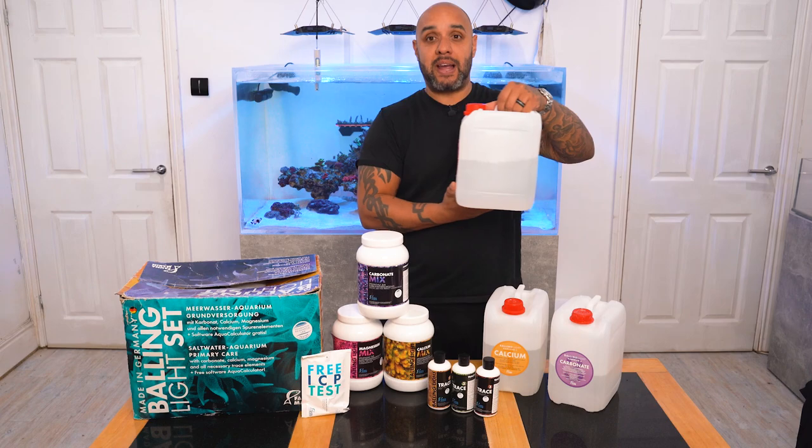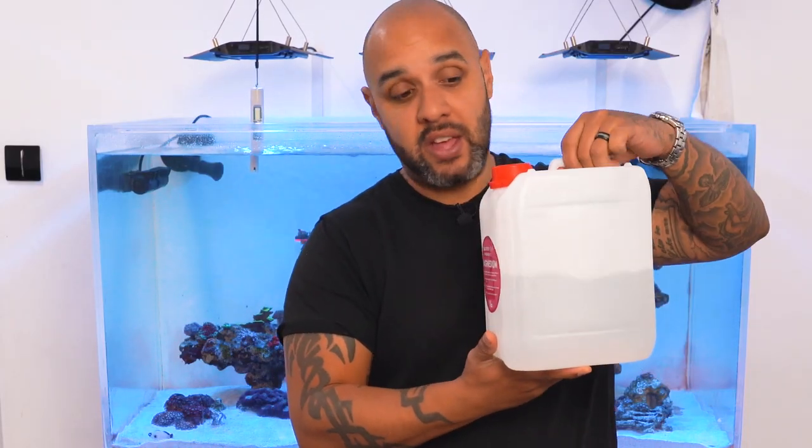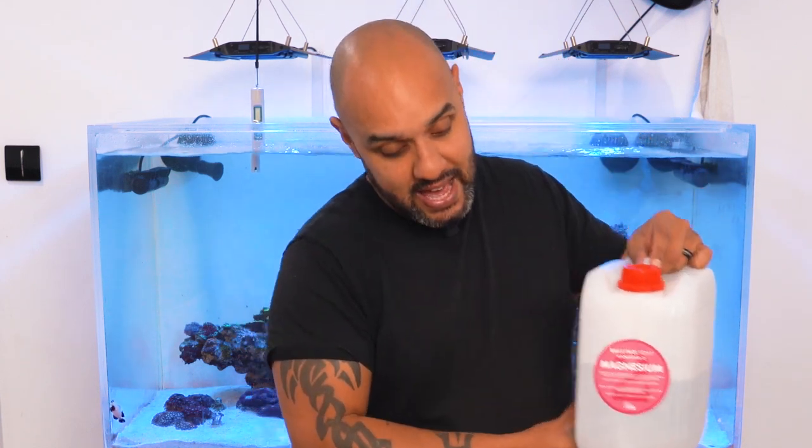This one here is my magnesium, and if you can just see here it's still half full. I haven't topped this up at all — I haven't bought any extra magnesium in the past six months. So if the trend continues, this magnesium will last me a year.